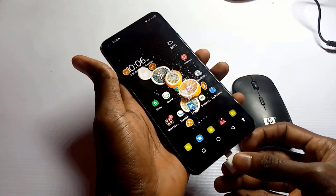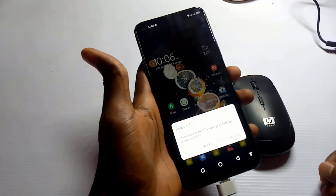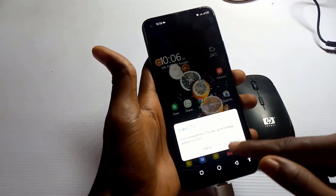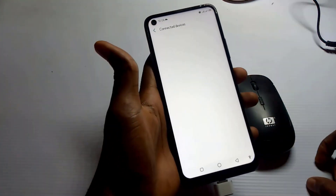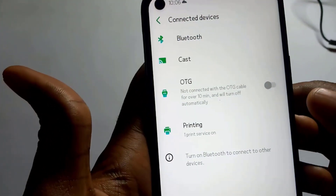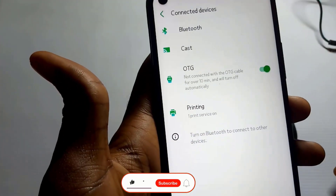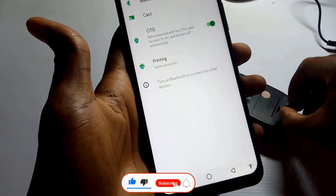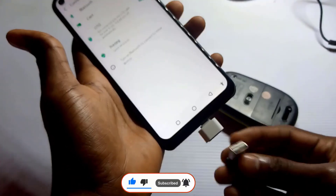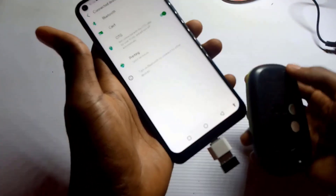As soon as I plug it in, you will see something pop up on the screen. What you are going to do is tap on 'Go to OTG settings' and switch it on — just like this. Once OTG is enabled, go ahead and plug in the mouse cable or the wireless dongle.